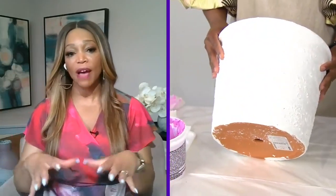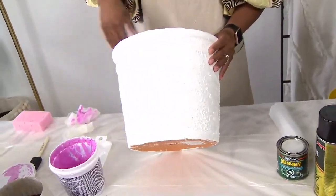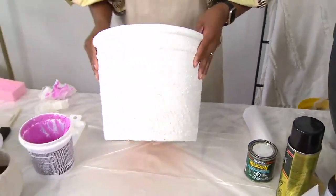Does it dry quickly? Do you have a little bit of time to apply it and get it on the pot? Yes — depending on how thickly you lay it on, it could take up to five hours. I'd say do it in the morning and go back in the afternoon, or leave it overnight. You'll know it's completely dry when it's all white.